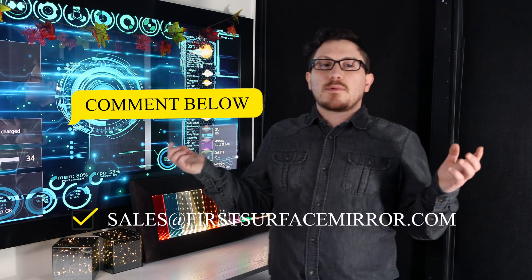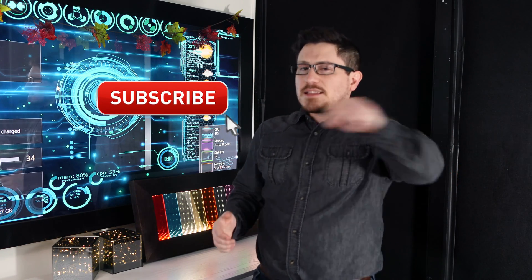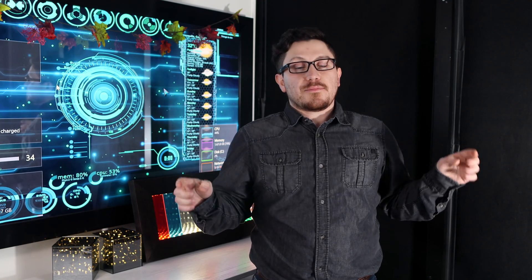Are you working on a barcode scanner project? Leave me a comment below or send me an email with your questions. If you're interested in learning more about barcode scanners and optical mirrors, hit that subscribe button right now and don't forget to ring the notification bell. Until next time, see you in my next video.